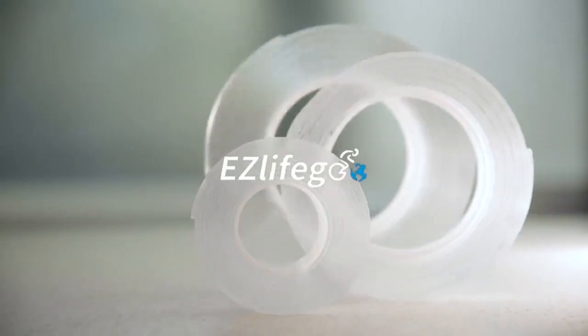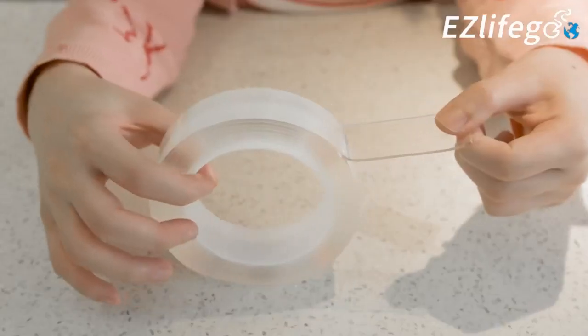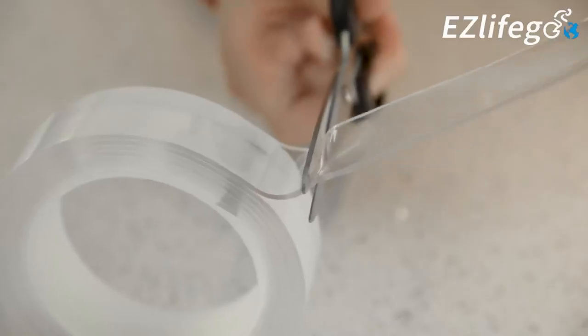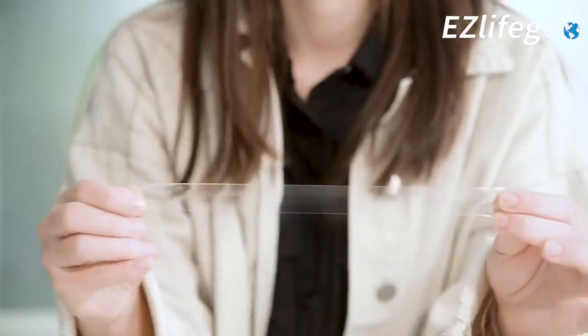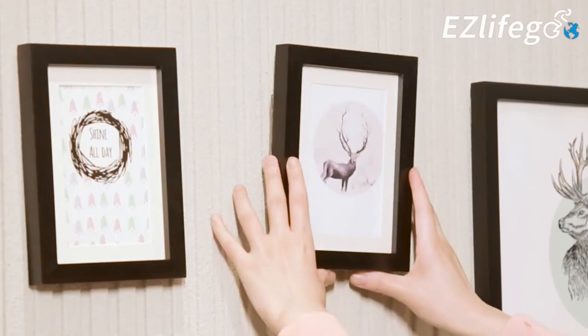Does the idea of handling nails or screws for any and every small task deter you? Well, it may just be the time to finally put those tools away, since EasyLifeGo Mounting Tape could actually be the perfect, practical solution.